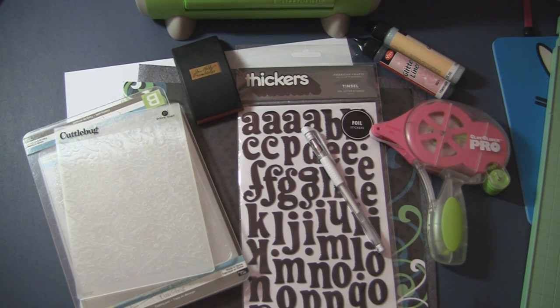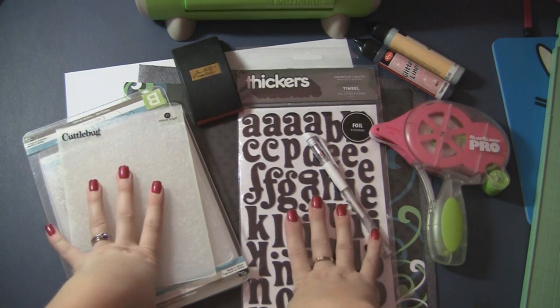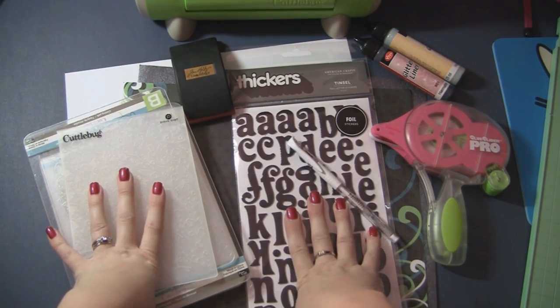Hi everyone, it's Megan with AboveRubyStudio.com. Thank you so much for joining me for another Tuesday tutorial. I am actually out on location scrapbooking in Florida with my BFF Daphne and we are having a great time, and I am going to scrapbook some of the Black Friday shopping madness.